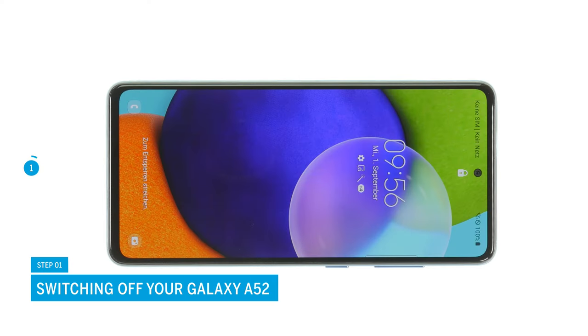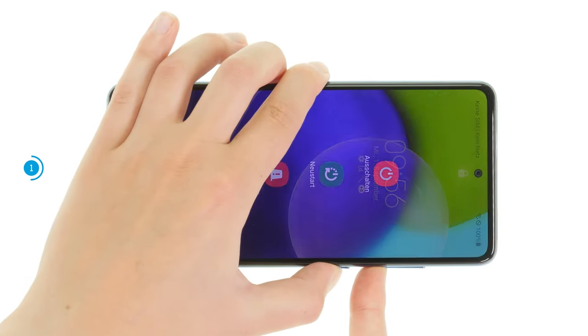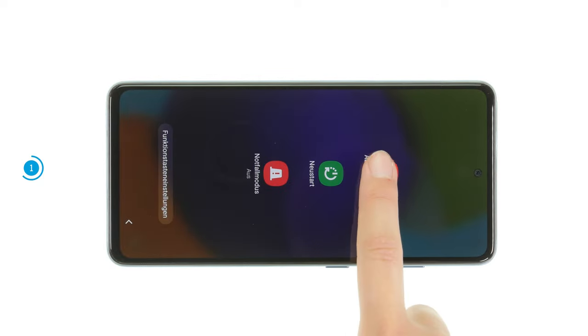To avoid potential short circuits during the repair, you should turn off your Galaxy A52 first. To do so, press the side and volume down key simultaneously for a few seconds.